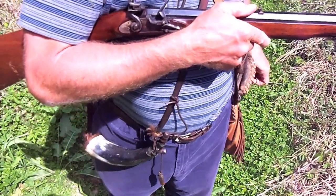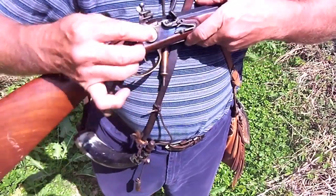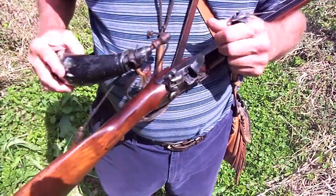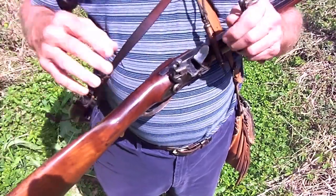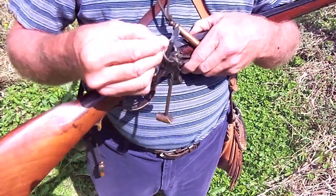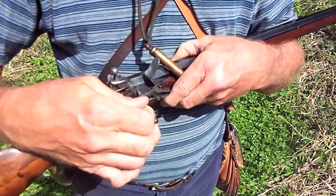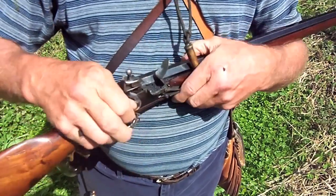You can also get your touch hole pick out and kind of help feed the powder in there a little bit. Shake it back and forth to get it down the hole. I generally put some more in there, cap it up, shake it in there, use the touch hole pick to kind of help feed it in. It takes a while to do this, but you can keep doing this until you get the bottom end of the gun filled up — it's just like loading your gun the first time with the powder in.